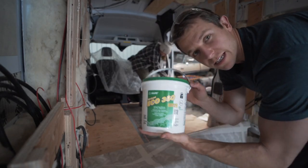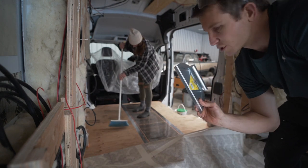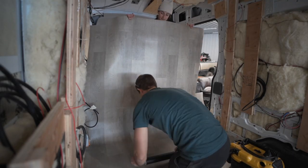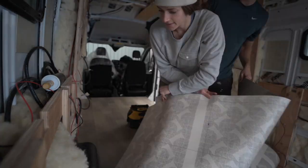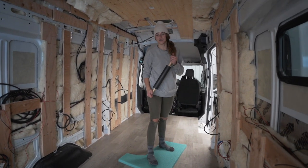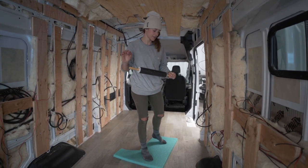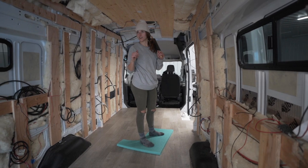We used Mapei Eco 350 vinyl floor adhesive, and you do need the specific trowel that goes with it — a very small notch trowel. When you're putting the floor down, make sure you have some light source so you can see if there are any bubbles or creases. You'll probably have to push some of the glue out with a rolling pin to make sure it flattens out nicely. It has to dry for 24 hours, so we'll close up the van and make sure nobody steps on it.